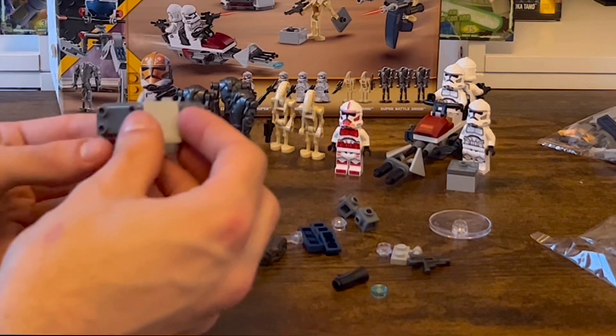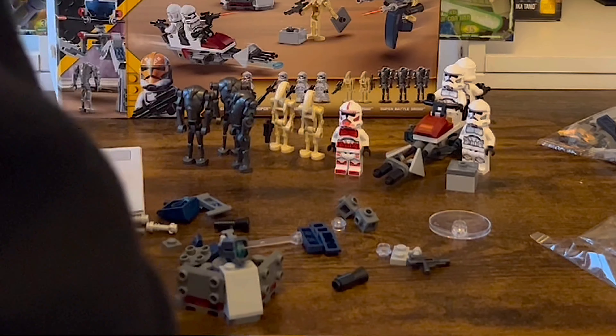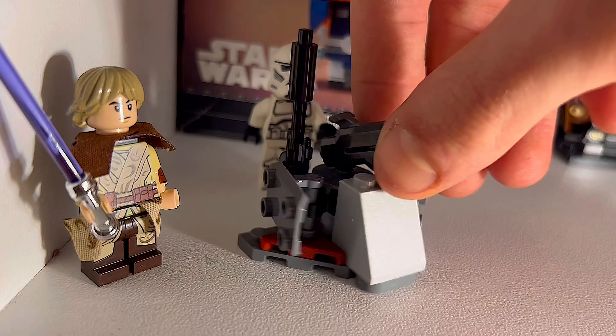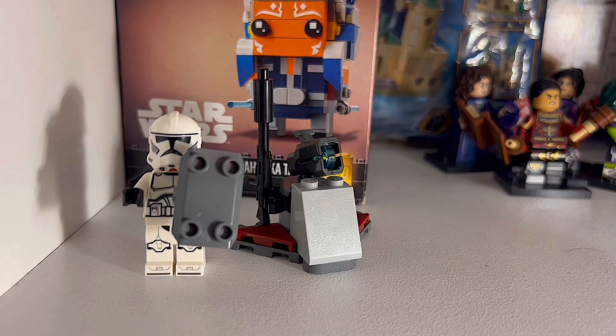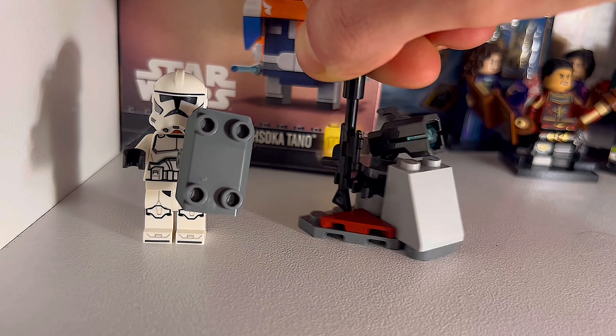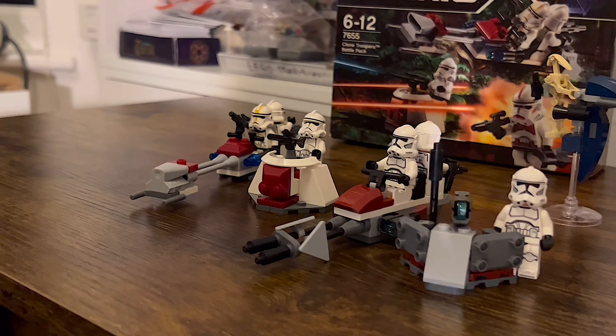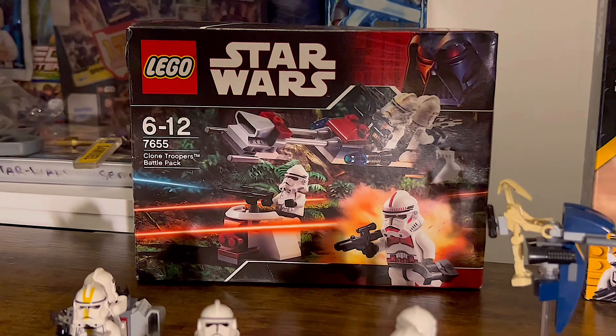Also in bag 2 is the Clone Cannon Turret. I criticised this previously — I thought the Command Station one would have been better — but now it's built, the play features are actually quite clever. You can detach the shields from the turret and give them to the clones, so I think the playability outweighs the lacking design. Both builds are clearly nostalgic throwbacks to the battle pack that started it all, set 7655.